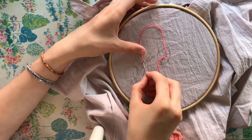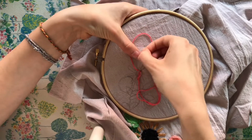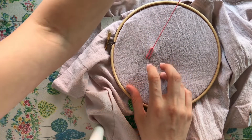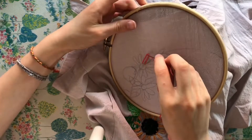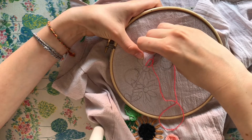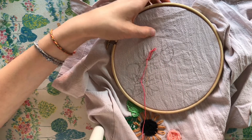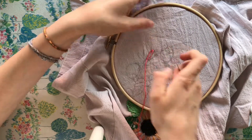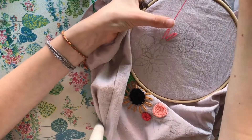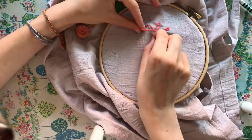For the third type of flowers I'm using almost the same technique as the sunflowers. The only difference is that instead of sticking the needle into the exact same hole it came out of, you go a little bit to the right, so the petals are more open. When going back in for the next petal, go just to the left of the first petal. That way the petals touch each other and form a more complete circle. Because the middle of the flower is smaller here, this approach looks better than closing the petals at the bottom.